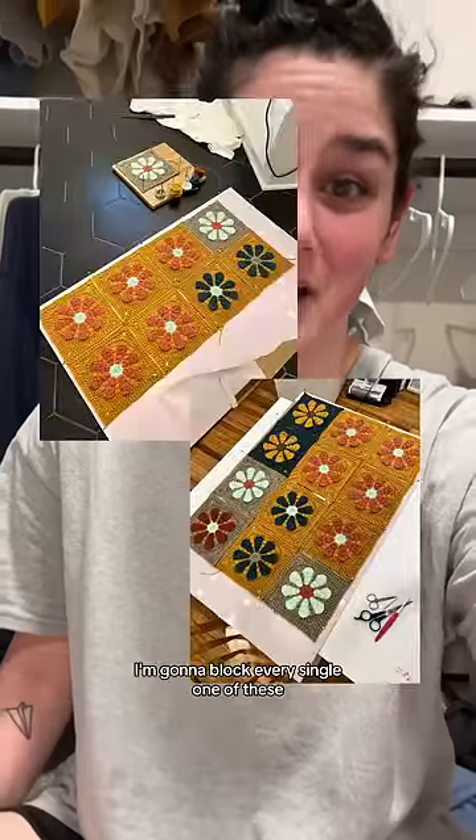So I decided it's too far gone — I'm gonna block every single one of these. So I soaked them in water and I realized this is gonna take forever. It's gonna be the most beautiful sweater I've ever made and I'm never gonna wear it. I'm gonna hang it on the wall, and every single time I have a new person over to my house I'm gonna pull it out and be like, look what I made — like art. I'm so excited.